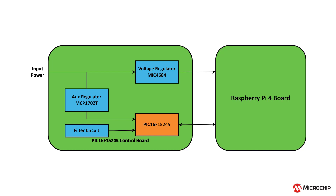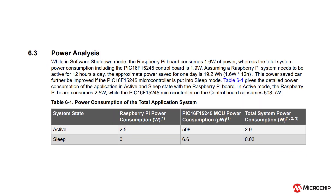The microcontroller is controlling the voltage regulator for the Raspberry Pi, and the Raspberry Pi signals to the controller when it's time to enter a low power mode and for how long. The result is drastically cut power consumption while in sleep mode.